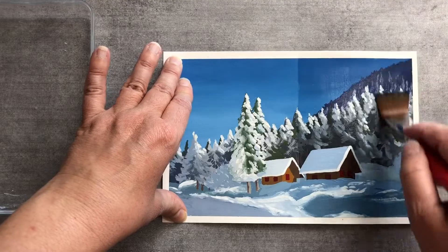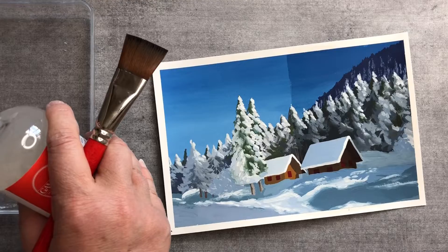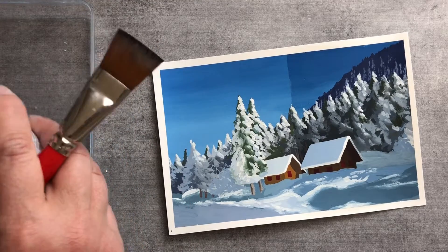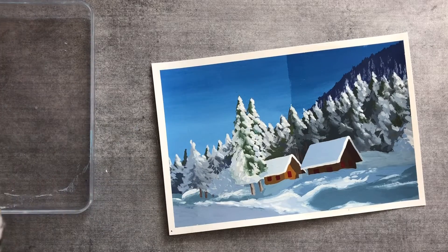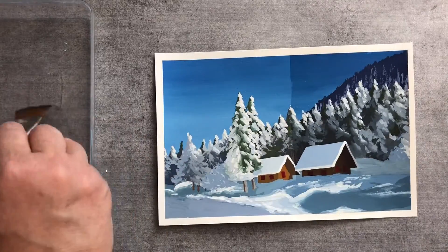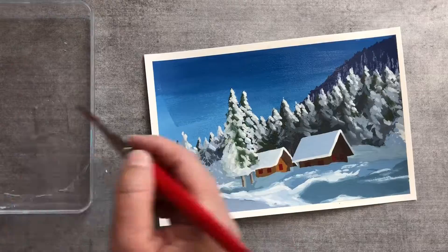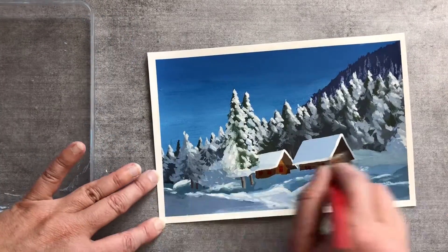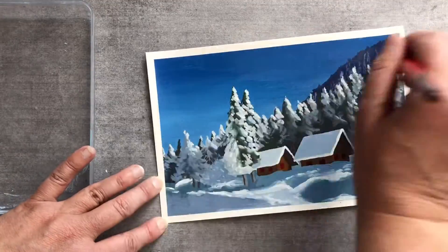Don't rub too much because you could lift up the gouache below. I'm sure you can see the difference even on camera — this is half varnished — and you can go over it, it doesn't lift up the paint, because my brush doesn't have any blue on it.